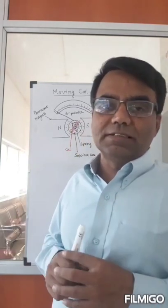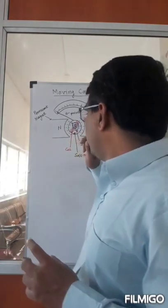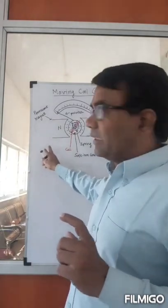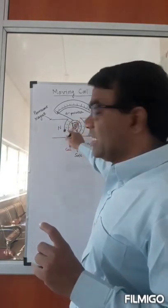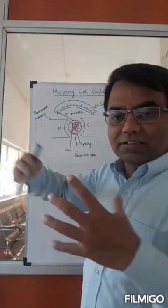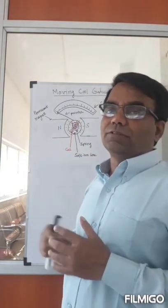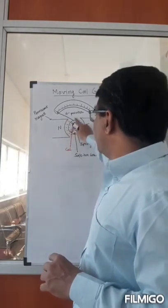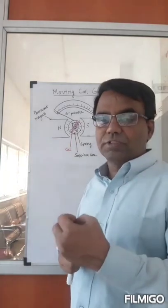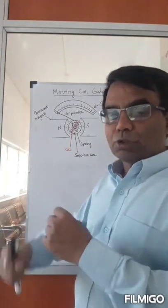This instrument will have a prominent magnet in the shape of a circle, to maintain the field at a constant value. And you have a soft iron core, just a soft iron core, on which you have your coil bound around.